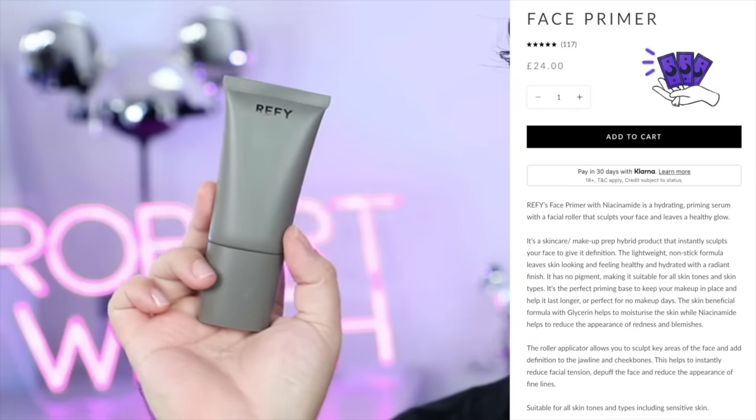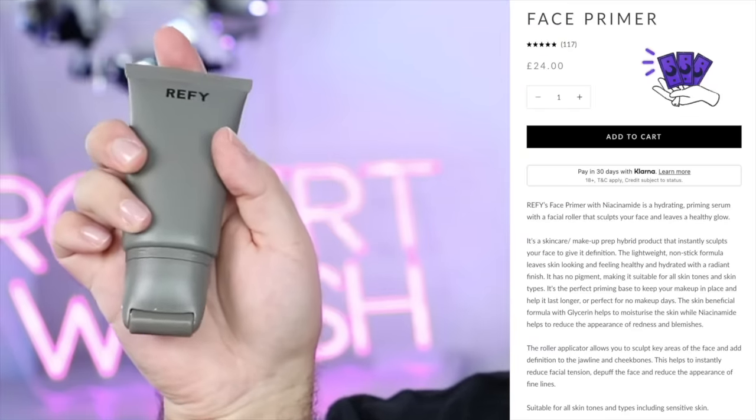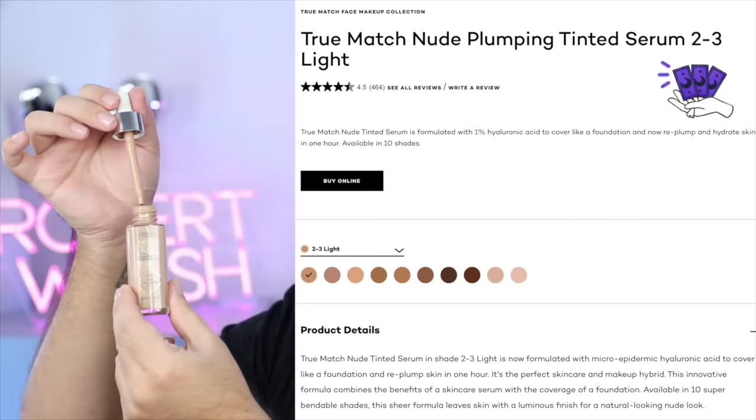Hello, everyone. Today we are testing some TikTok viral products. This is a primer from Refi. It has this roller on it, and I was a little bit skeptical first using it — I thought it was kind of gimmicky. But using this was so enjoyable, I didn't want to stop using it. Really easy to use. And when I took my makeup off later that day, it has so many skincare benefits. My skin genuinely looked plumped.